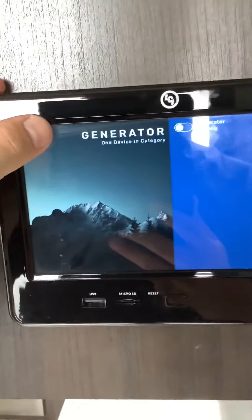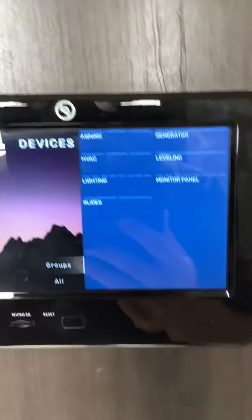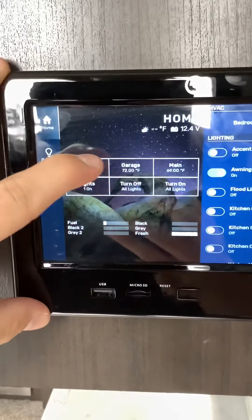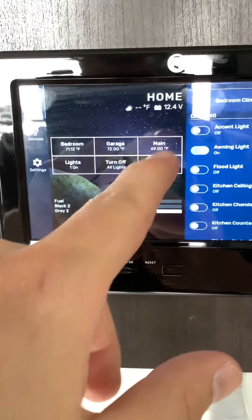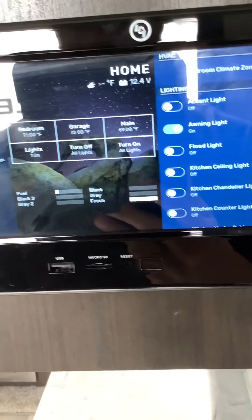And then you can do your awnings, your slides, your lighting, your HVAC — all from the inside of your unit. Also you can control the temperature if you press the home button. You can change the temperature in your bedroom, your garage, all your lights, your main area — turn all your lights on or off, each one of those areas as well.